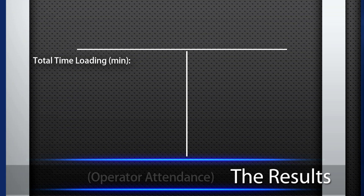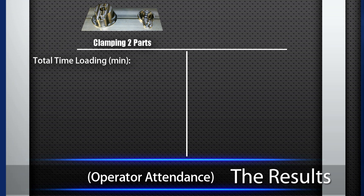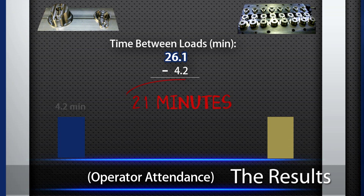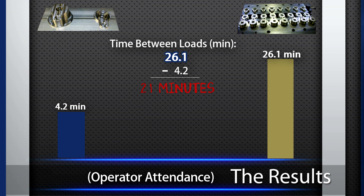Now let's look at load time and operator attendance. When loading the parts two at a time in a vise, the operator will spend a total of 2,333 minutes loading the machine, with 4.2 minutes in between each load. When using automated clamping and holding 16 parts at a time, the operator will spend a total of 1,458 minutes loading, with 26.1 minutes in between loads — that equates to almost an extra 21 minutes in between loads for the operator.